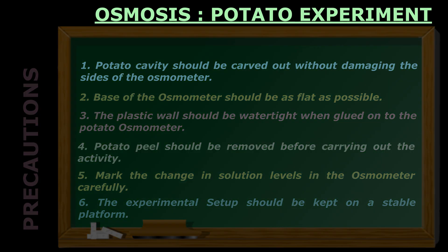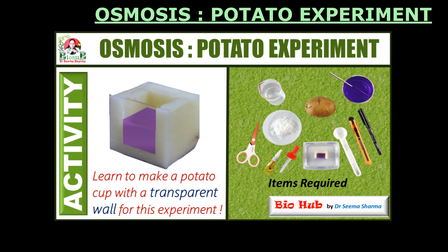I am sure that you must have understood and liked this fun-filled activity. Do give it a try and observe the process of osmosis yourself. Good luck!